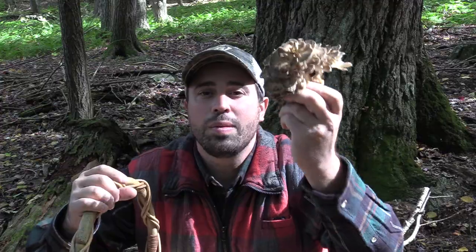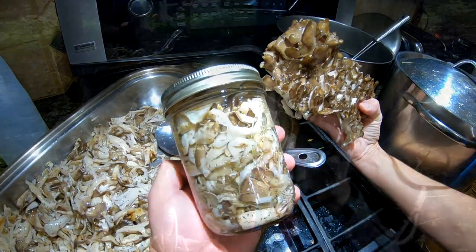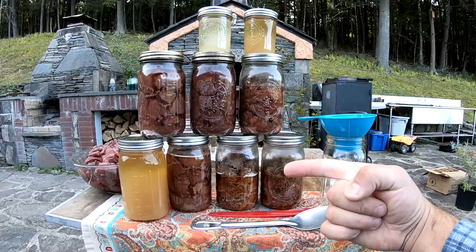Hey guys, Papa Roams here. You're going to want to stay tuned on this episode. I'm picking hen-of-the-woods mushrooms, maitakes, and we're going to be pickling them and jarring them. Part of the new homesteading playlist that I have up above.